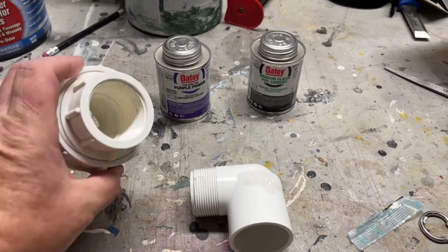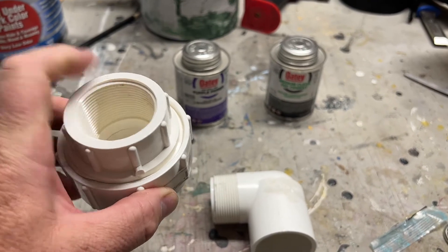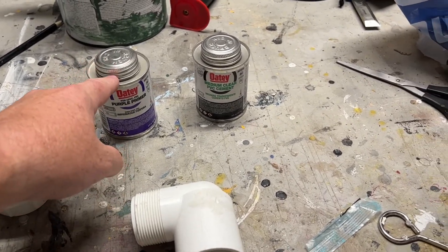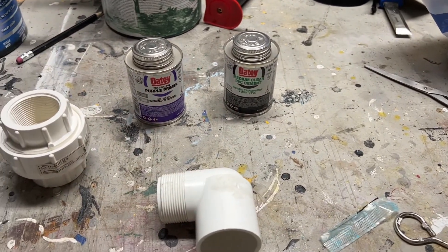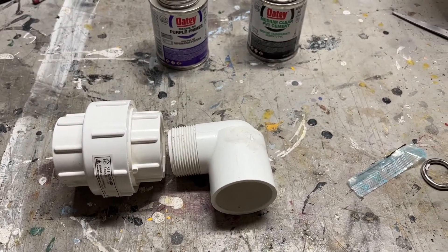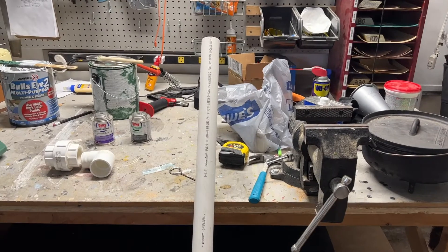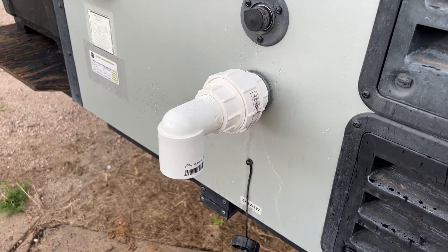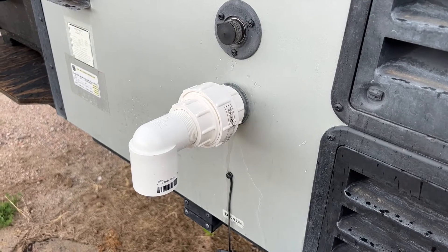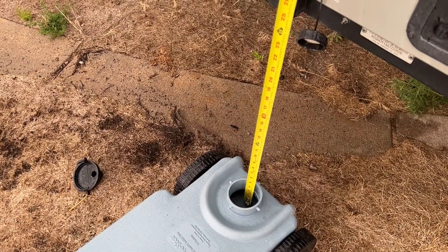After getting back from the hardware store, this is what I got. We're going to start off with this inch and a half PVC coupling with the appropriate threads. Some purple primer and some PVC glue. This inch and a half 90-degree elbow — it's going to fit on there like that. And then a five-foot section of inch and a half schedule 40 PVC pipe. Before I start gluing stuff together, I went ahead and dry-fit the coupling and this elbow together — number one just to make sure it fits, but also number two so I can take a good measurement of what that straight pipe piece is going to be.